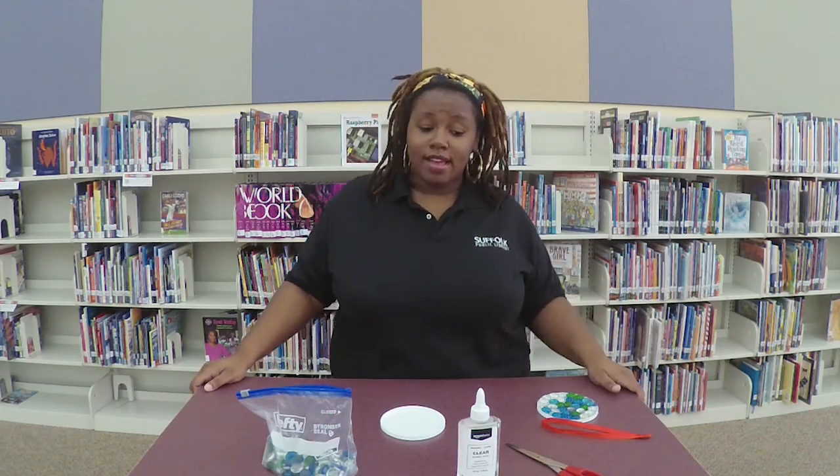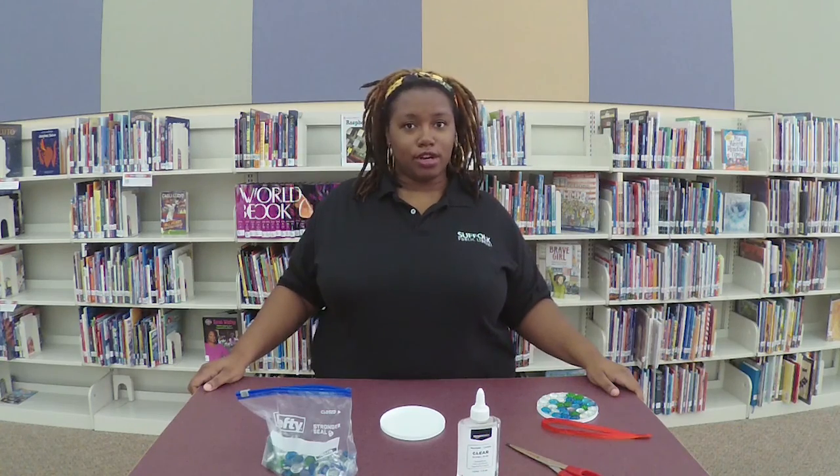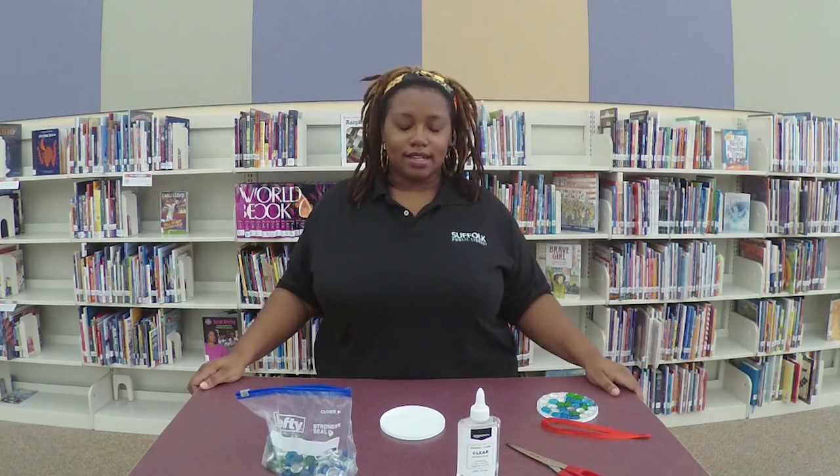Hello! Welcome to another SBL DIY. My name is Kirsten and today we're going to be doing a virtual to-go kit, which you can call the library for if you don't already have yours. We're going to do dazzling sun catchers.